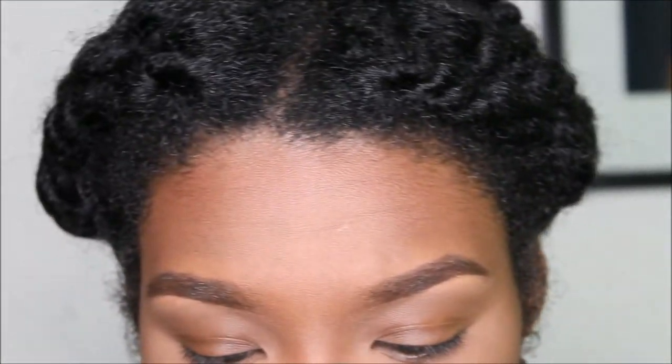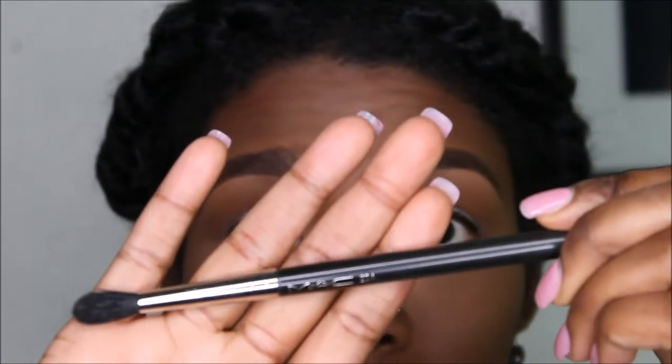First we're using the NYX eyeshadow base and we're just going to put that all over the eye. Then we go to our handy dandy MAC 224 blending brush.